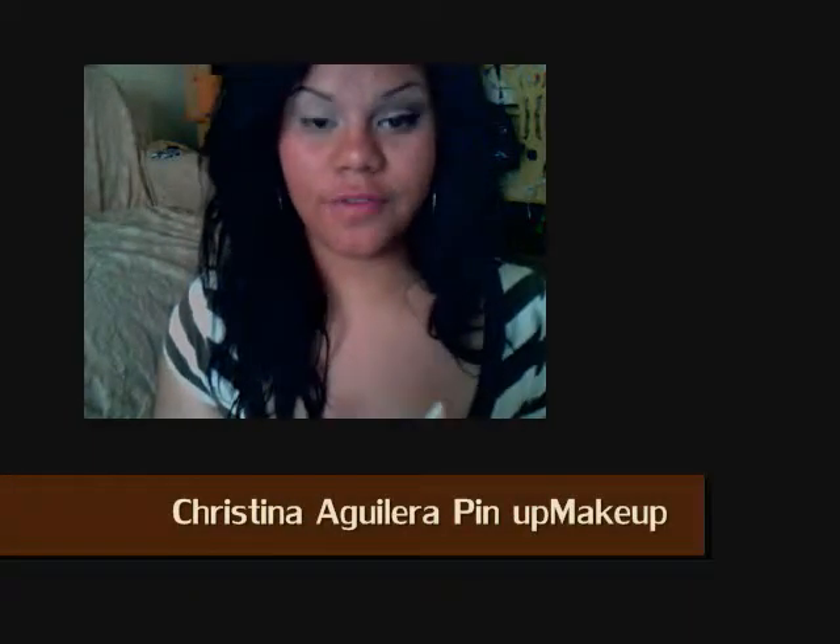Hi guys, so today I did a Christina Aguilera look, and if you guys want to see how I got this fabulous pinup look, just keep on watching. Hi guys, so let's get started.